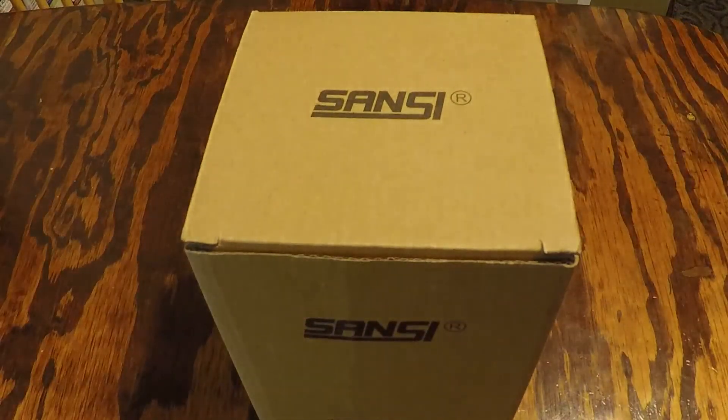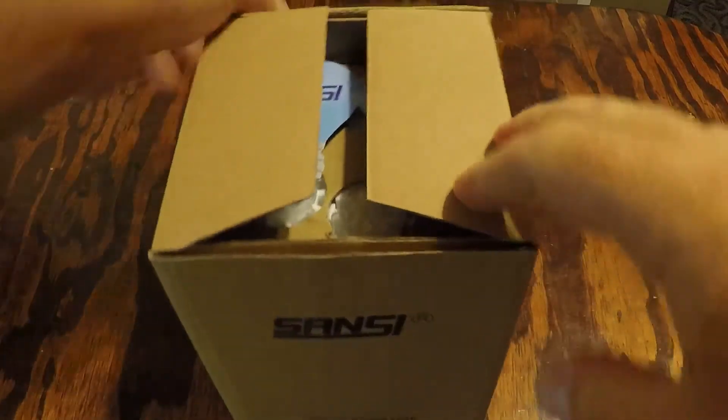All right, today we have another product from Sansi — another fancy light. Go ahead and open the box and check this out.